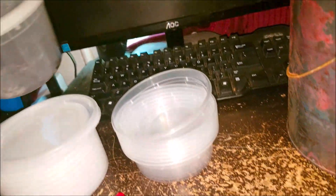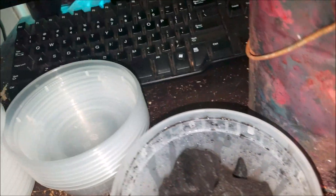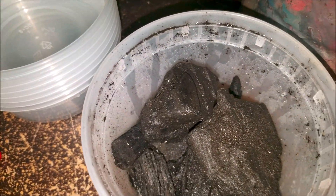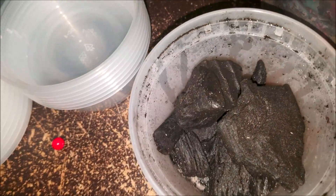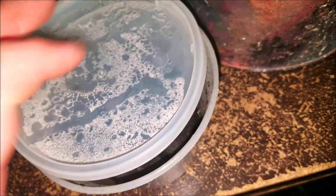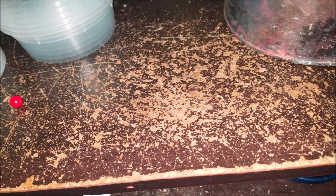Alright, I'm going to seed some more temperate springtail colonies. Here's my starter colony that I bought off eBay. Two other colonies have already been seeded from this one and they're doing great. Keep in mind I just took a bunch out of those yesterday.